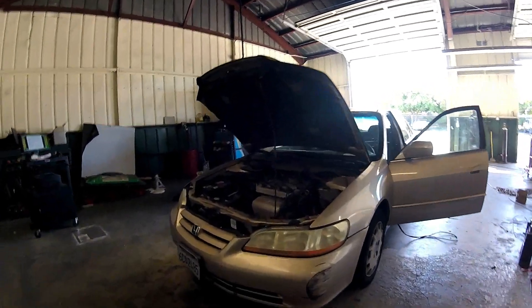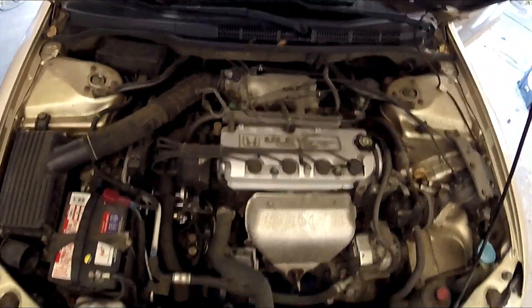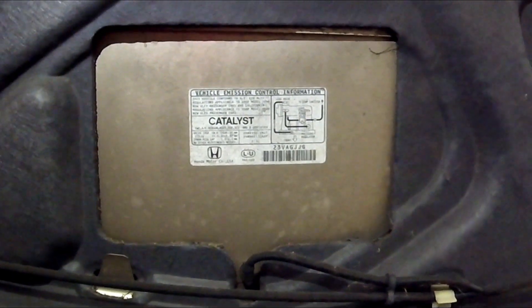I'm looking at this 2000-ish Honda with the H23 engine in it, the ULEV motor. There are many different types of Hondas with different emissions setups, so make sure you find the right video. Here's the underhood label — match it up with what we're looking at.